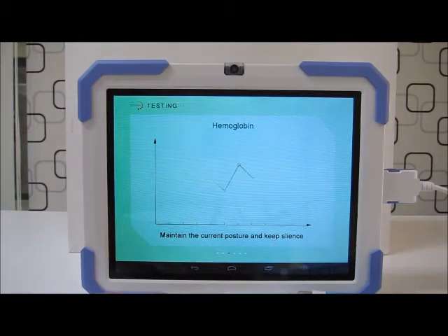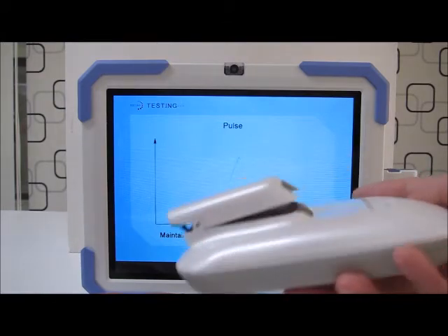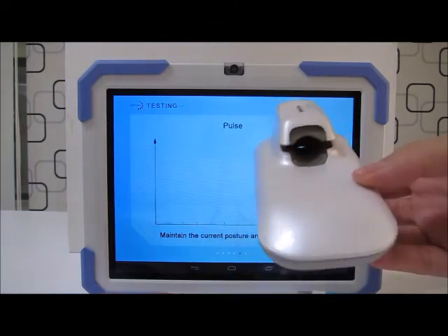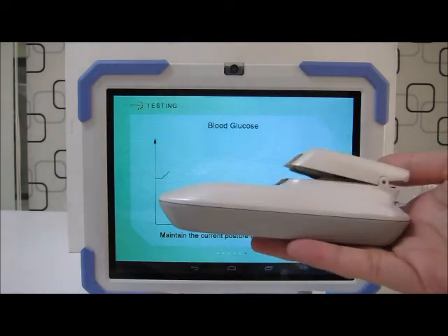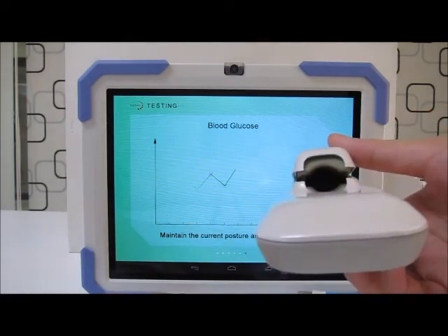Right now our Gen 1 solution is our health perception computer. Our company is currently moving forward with our Gen 2 solution, which is our Bluetooth dongle. The Bluetooth dongle utilizes Bluetooth 3.0 or higher, as compared to our health perception computer which uses RS232.